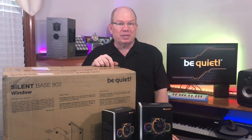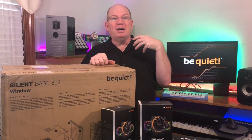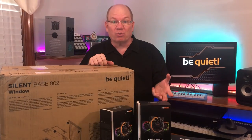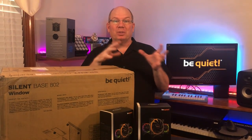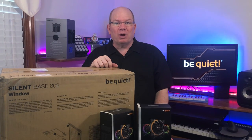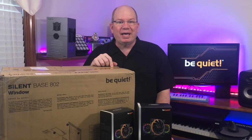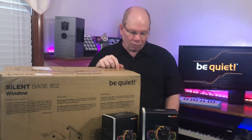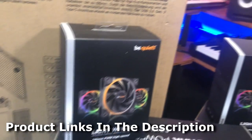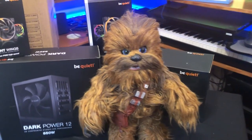Two years have just flown by, but I noticed that as I would add more memory, more storage, external storage, more SSDs, I would sometimes get a little instability. I started with a 700 watt power supply. So I thought, let me reach out to Be Quiet and ask if they could send me a beefier power supply. They not only sent me a beefier power supply, but also a brand new case and some liquid cooling.